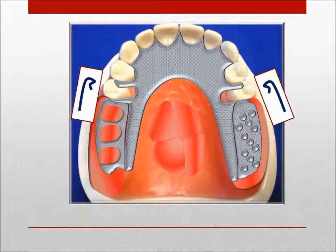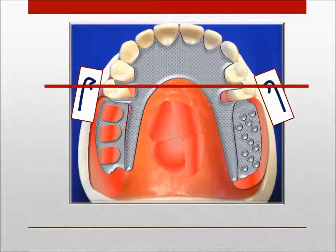When employing the vertical minor connector as the reciprocating component of the clasp assembly, any additional reciprocation of the primary abutment such as plating should not inadvertently relocate the fulcrum point by impinging above the height of contour when the partial denture is in function.